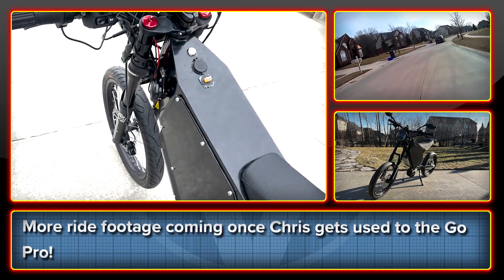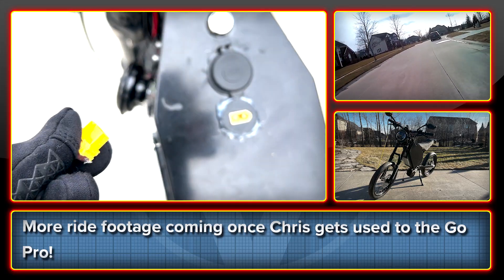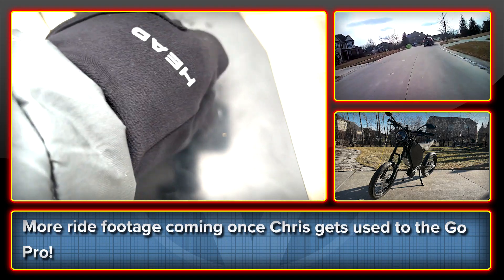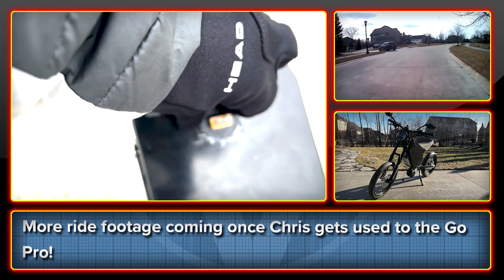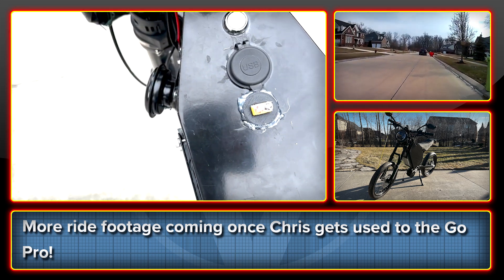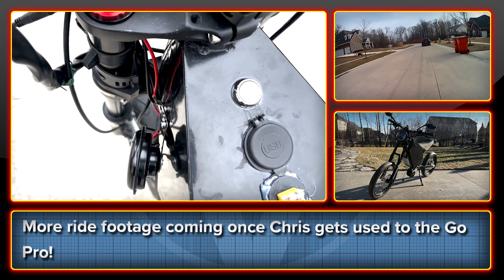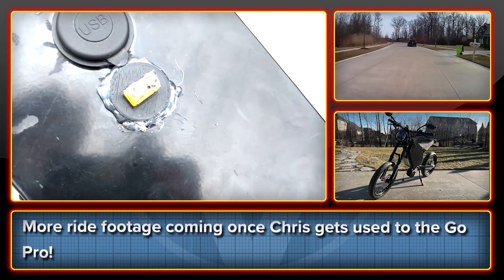Moving up to the cockpit, I have a little charge port here — an XC60 charge port. And then I have some USBs which I currently don't have hooked up — just two USB ports. And then this is the key ignition slot for the key.